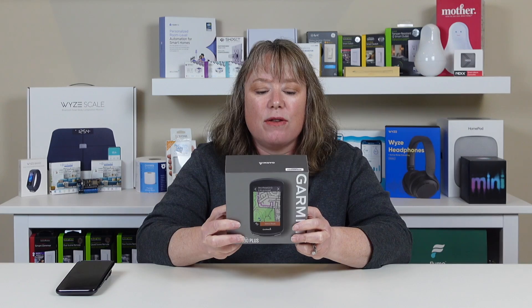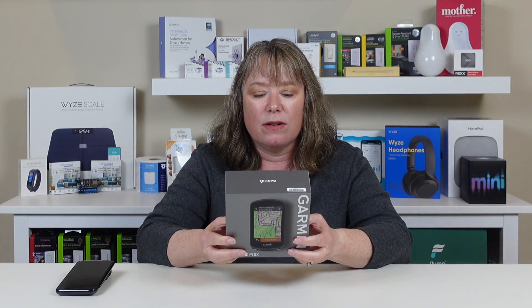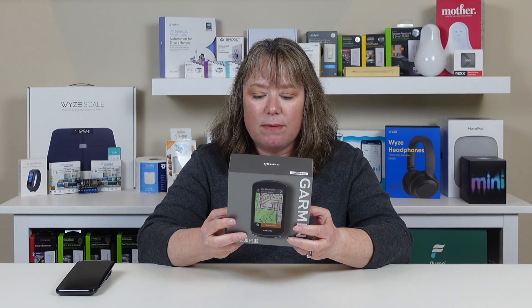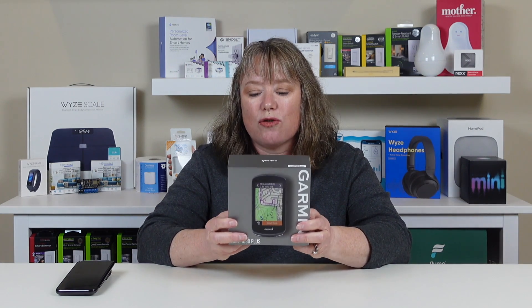This Edge 1030 Plus not only tells you how fast you're going and stuff like that, it also has maps, which is pretty neat. It also has 24 hours of battery life, which is great if you're on a long ride — you don't have to worry about it running out. And it also includes some advanced workouts, on-device training guidance, incident detection, and advanced live track, so people can be watching me on their phones while I'm riding, which is pretty neat.